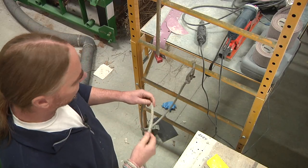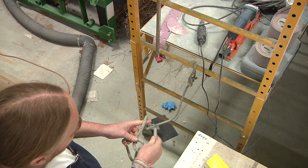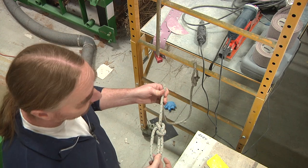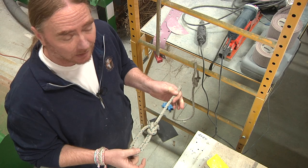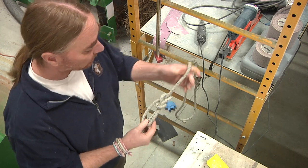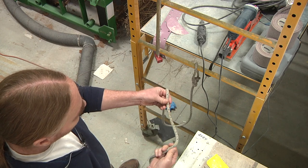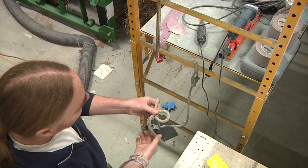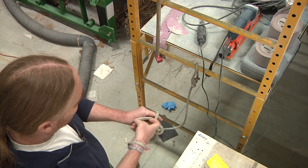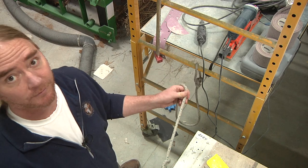The way most people are first taught is the 'rabbit in the hole' method — you create a loop, the rabbit comes up, runs around a tree, and dives back in before someone catches it for lunch. Now this works, it's fairly easy to follow, but there's still a 50/50 chance I'm going to screw it up if I'm in a hurry. The most critical part is getting that first loop right — the tail needs to be sitting on top. If you accidentally wrap it the wrong way, the knot looks like it will work but it's a total fail.